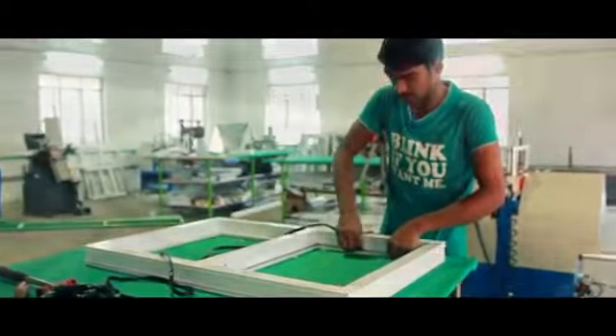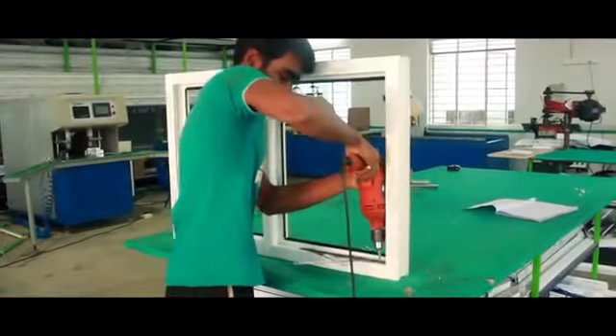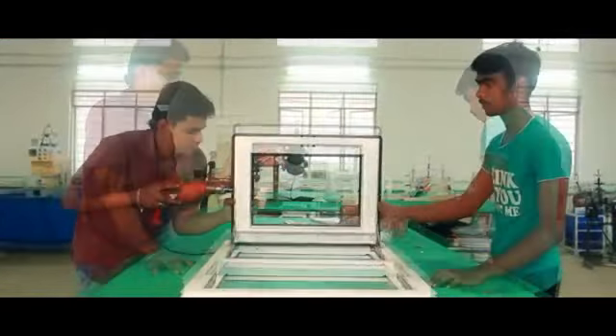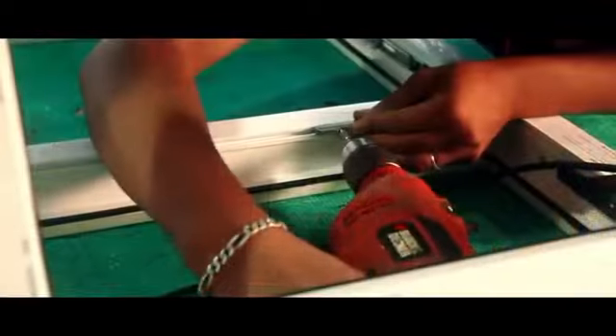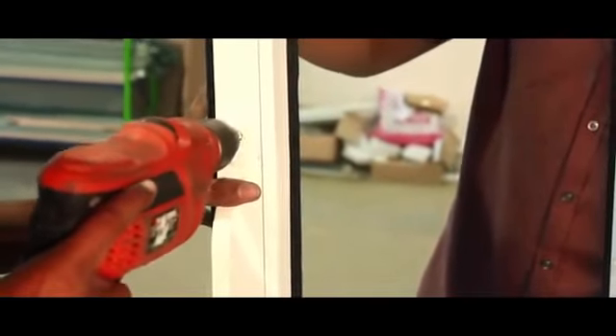Fitting work. Now we step into the final process of making UPVC windows, that is fitting work. Fitting work consists of processes like sticking the gasket, hinges to fix the window, fixing the door, and fixing the handle. The final product that is formed is weather resistant, water resistant, and eco-friendly.